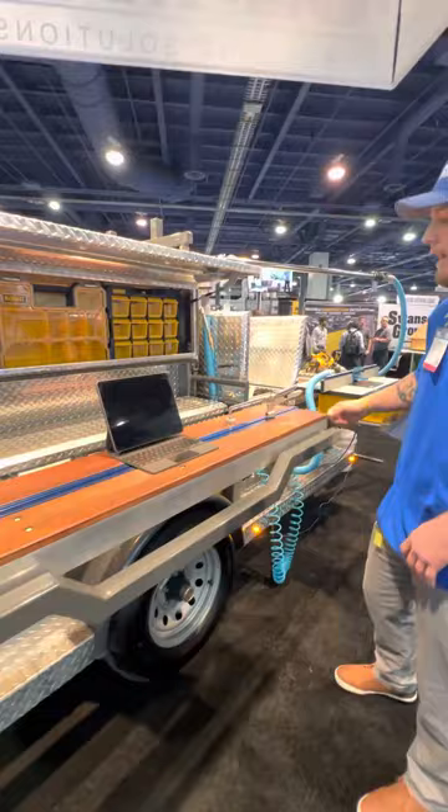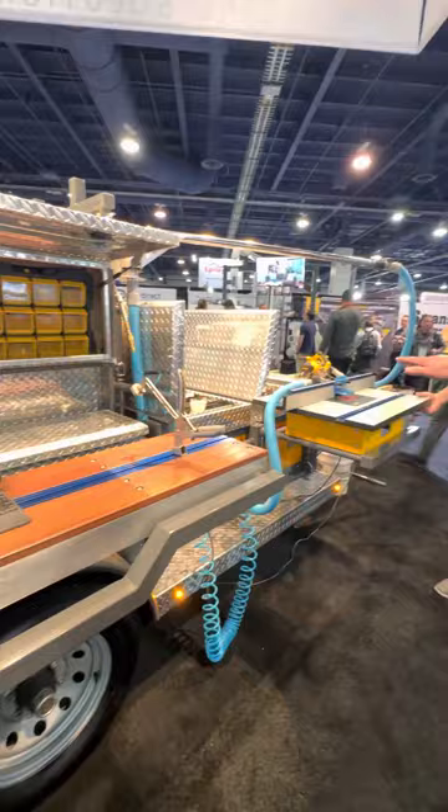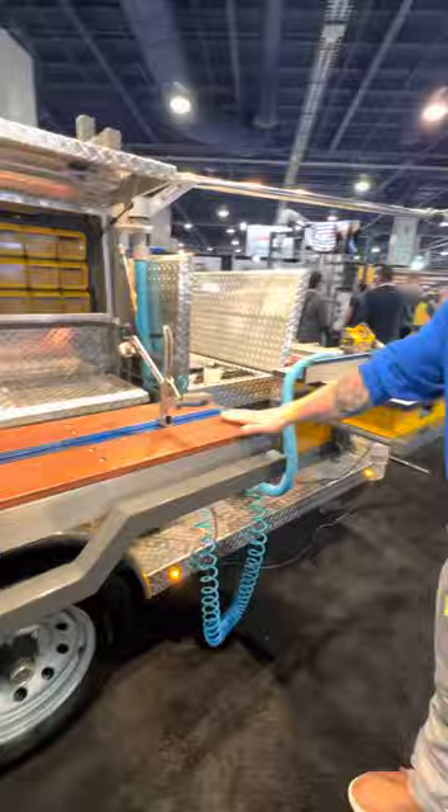This table is also built on the same plane as the router table. So when you're running a long piece through your router table, you have a nice landing point here.